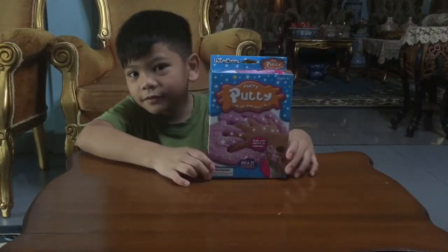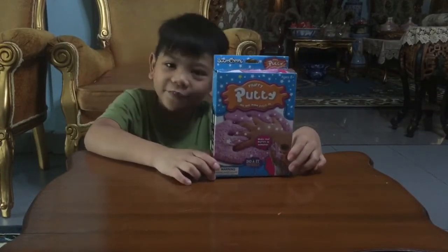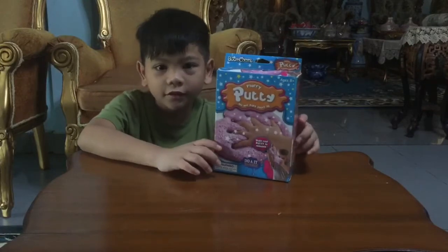I got this from Pestistan for $5. So let's see what's inside.